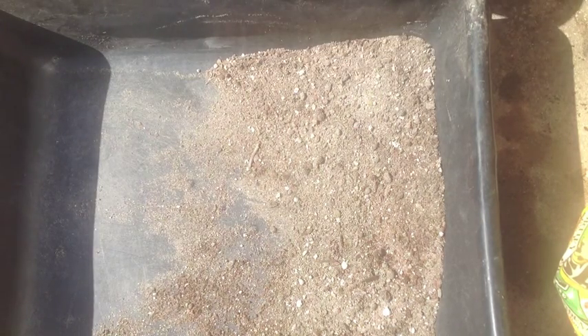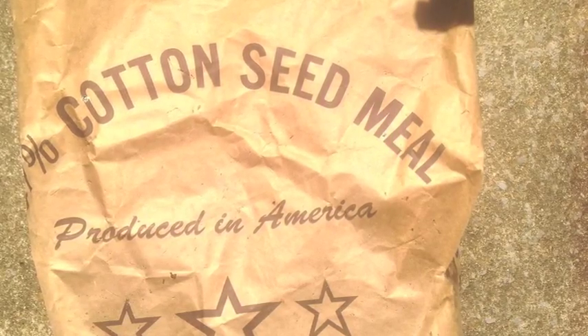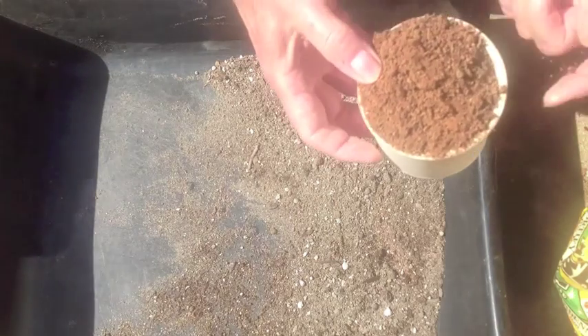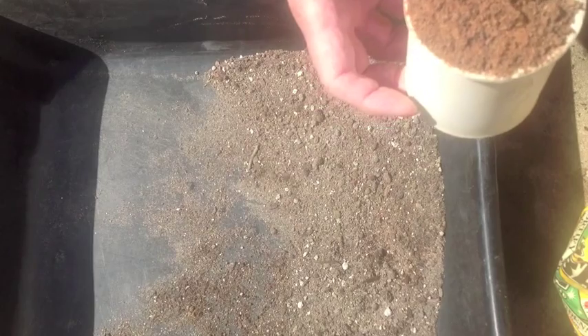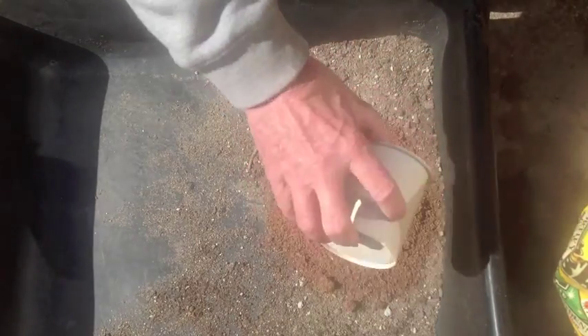Today we're going to mix a natural fertilizer. This is going to be a one-part, two-part, three-part, four-part mixture. It's going to be one part of cottonseed meal, so we'll get that out of our bag here. It doesn't matter what kind of container you use, as long as you use the same container for all your measurements. There's our one part of cottonseed meal.